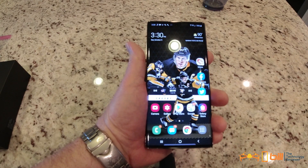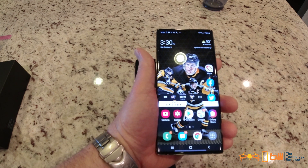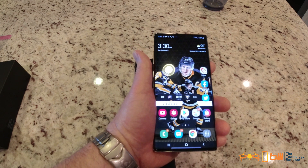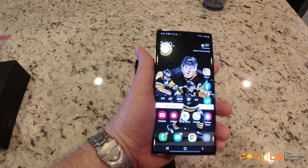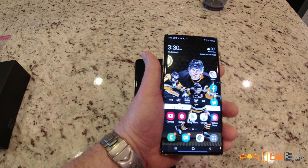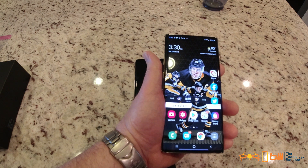The transfer was successful from the Galaxy Note 8 to the Galaxy Note 10 Plus. I verified all the apps are there, all my pictures are there, all my files are there, and it's looking very good.